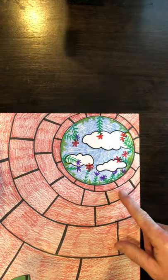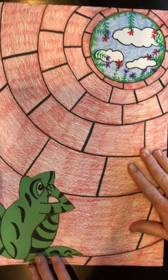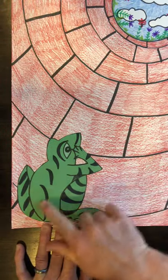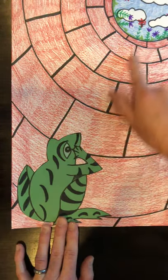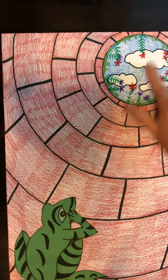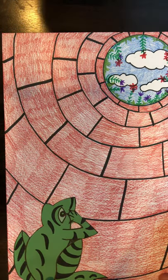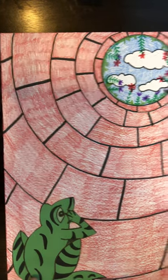Here's the optical illusion — this is when you say, 'Oh, this is so cool!' There's my sky, my flowers, my clouds, and as we move down into the well, look — there's my frog! Now I have my optical illusion with my subject here, and his eyes are guiding my eyes up into the sky above. It kind of reminds us of one-point perspective, where everything is being pulled up to the opening. Have fun and enjoy your project — we'll see you next week!